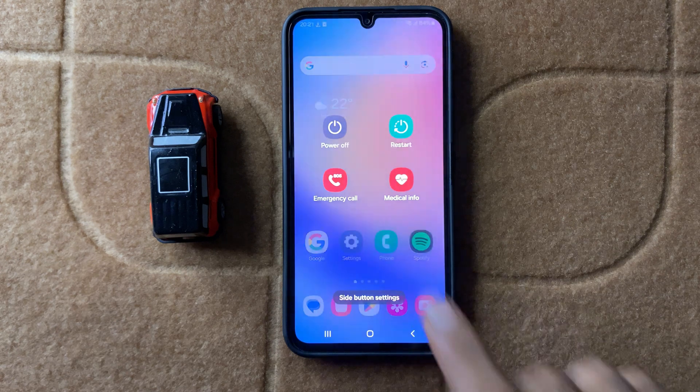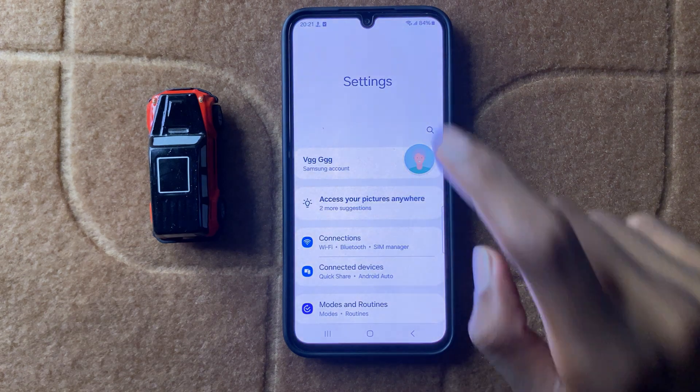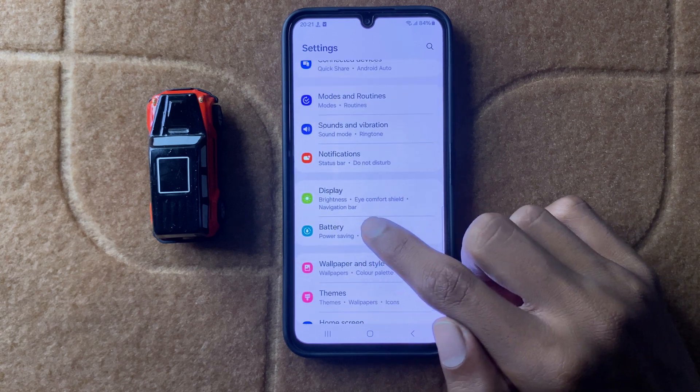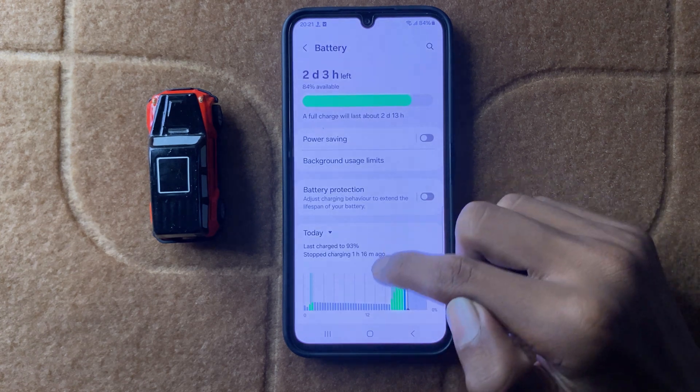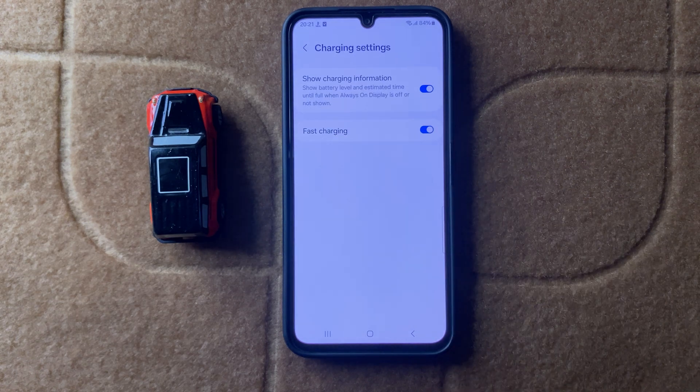After restarting your device, your problem may be fixed. If it doesn't fix your problem, open Settings, scroll down and click on Battery, then scroll down and click on Charging Settings. Here you can enable fast charging.